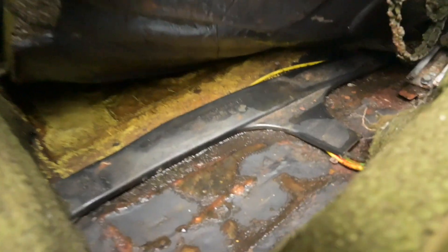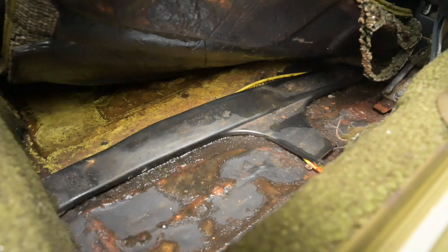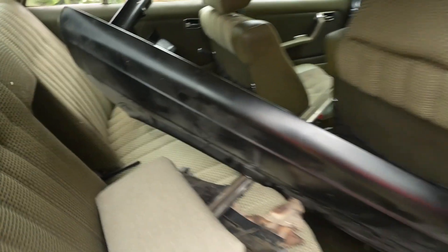It's quite wet unfortunately. There's a bit of mould on the seat but look at this fabric - it's great, it's beautiful. It's in far better condition, apart from the dampness, than the seats in my car. Blue and green would not have been a nice combination anyway.